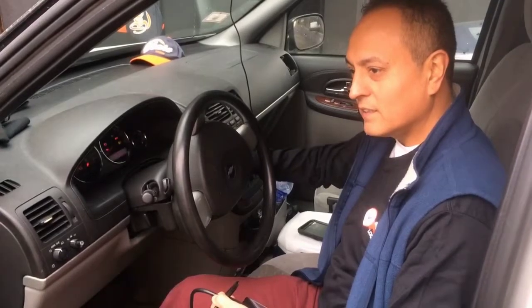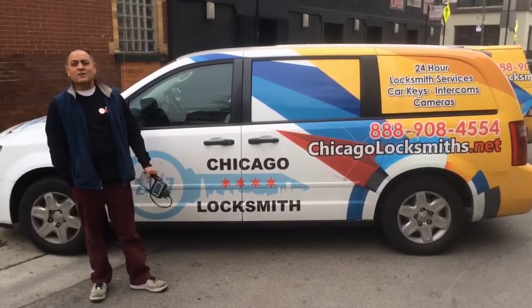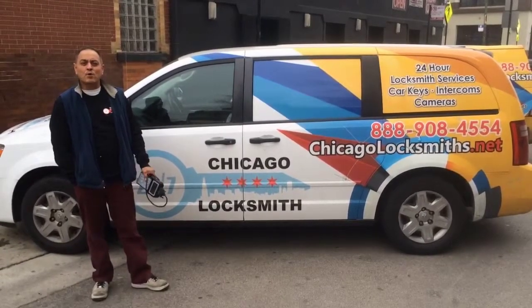We're going to turn it on and pray for the best. Voila, there you go — the key has been programmed. Thank you once again for watching this video by Chicago Locksmith on how to cut and program the key.